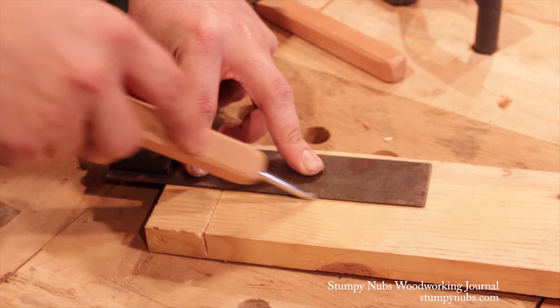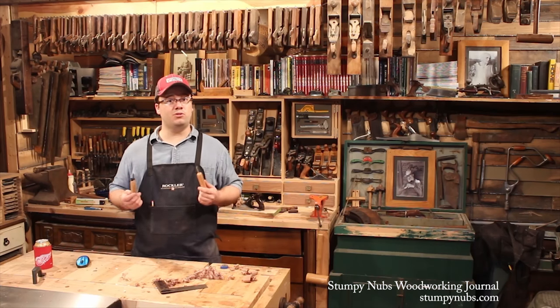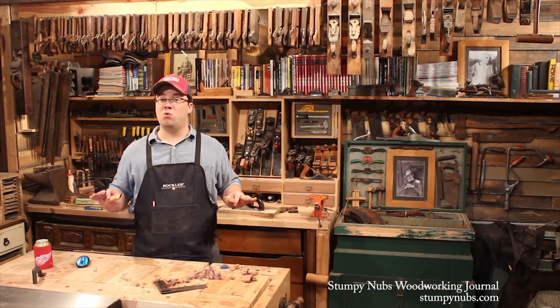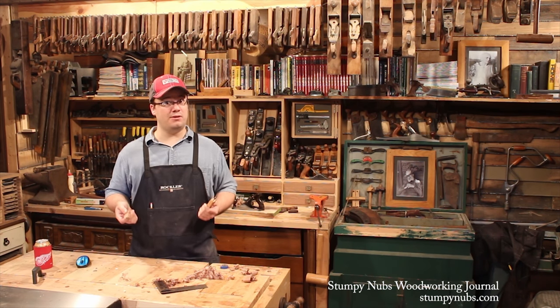Marking knives are great for severing across the grain, but they tend to wander when you try to work along the grain — that's what the scratch-awl is for. Several light passes will establish a kerf without wandering away from the straight edge. Really, the uses for your marking knife and your scratch-awl are only limited by your imagination. We're talking real versatility with a couple of tools you can make yourself.